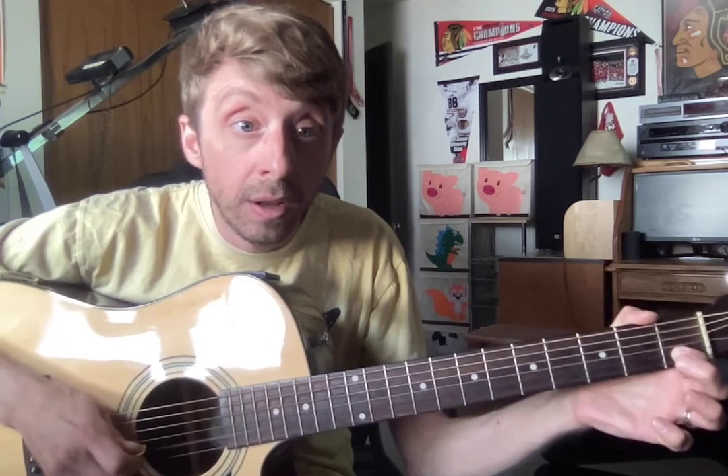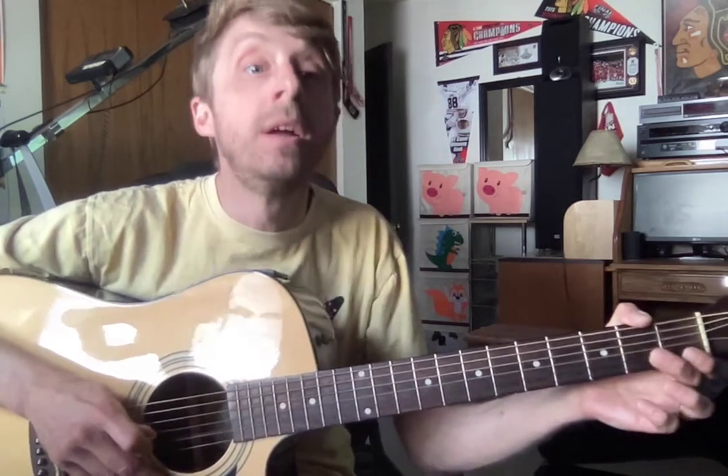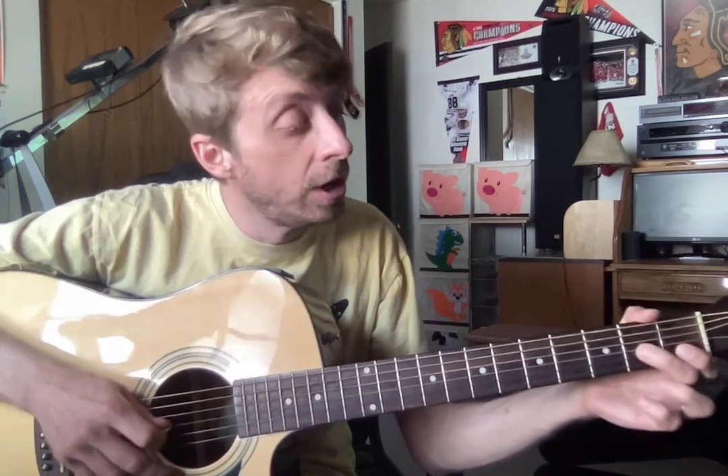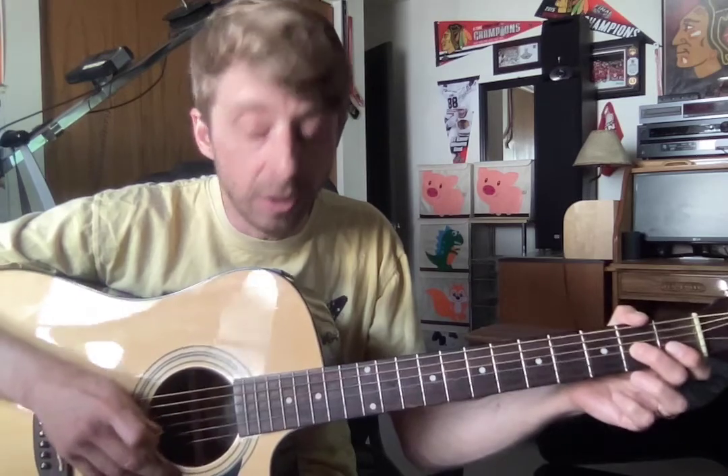I'm just going to play it very slowly. And then hammer on. Again, we do it like this, and then this again: one, zero, two, zero. And then ring on three of your B to middle on two of your G.